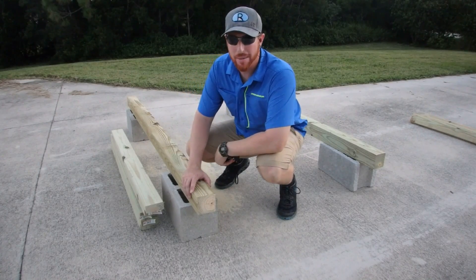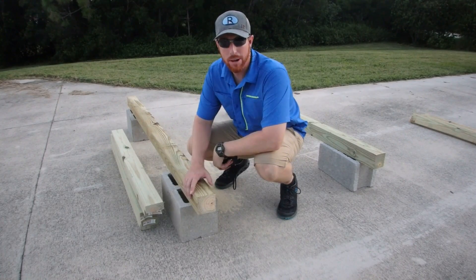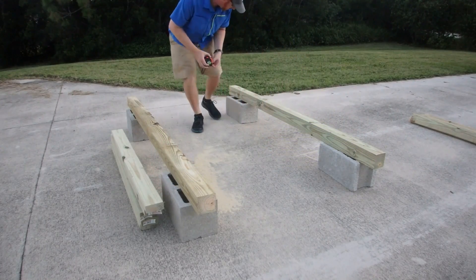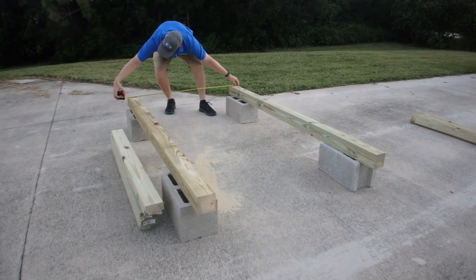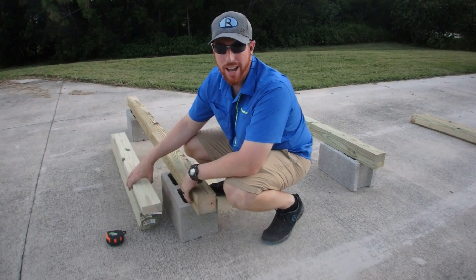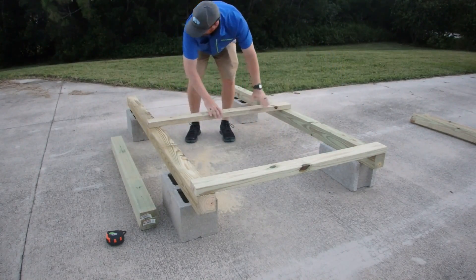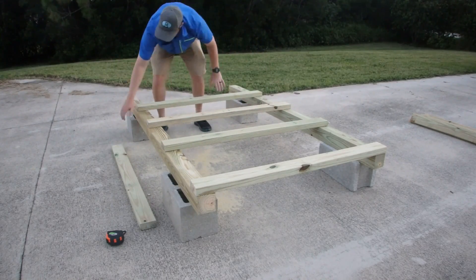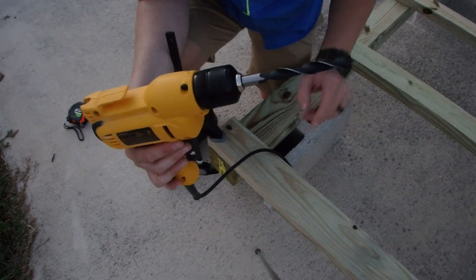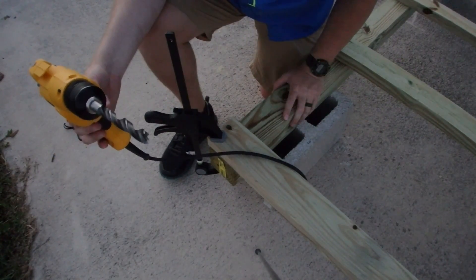Okay, I've got all my lumber cut. My next step is to get everything lined up so I can drill my bolt holes. First, I've got the 4x4 corner posts up on concrete blocks and I'm going to make sure they're 48 inches apart. Now I'm going to take my 2x4s that I've cut to 48 inches and lay them out in my ladder rung structure so that we can put this thing together.